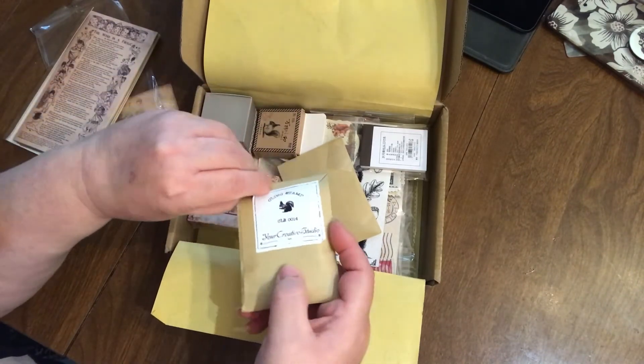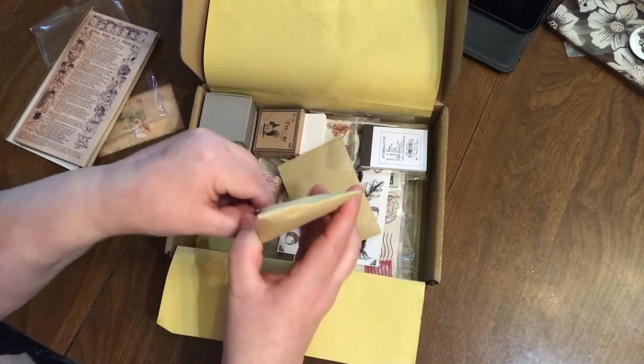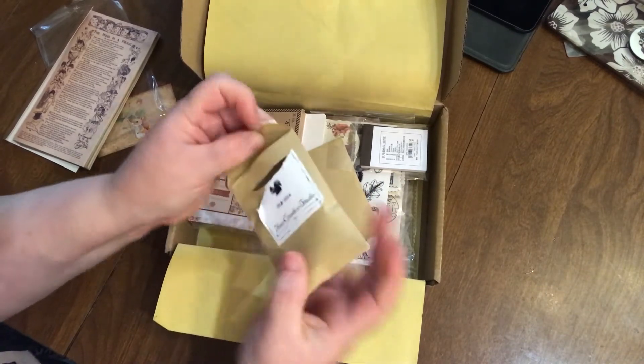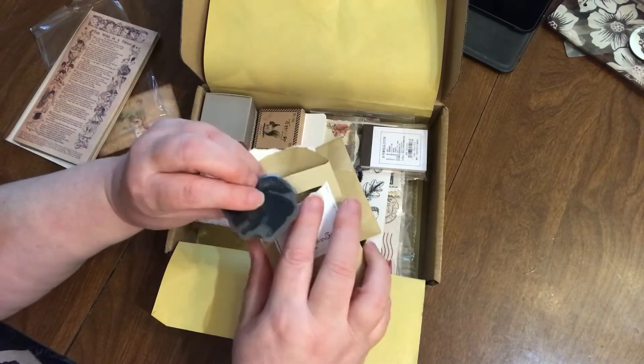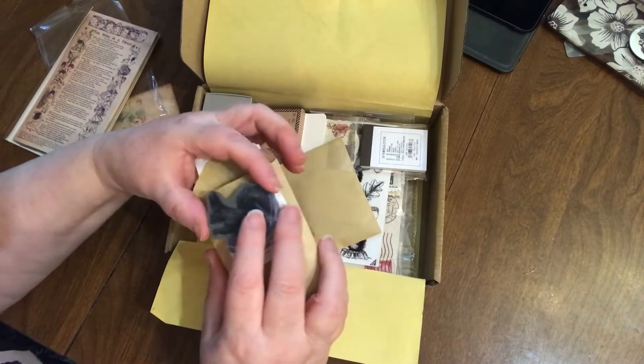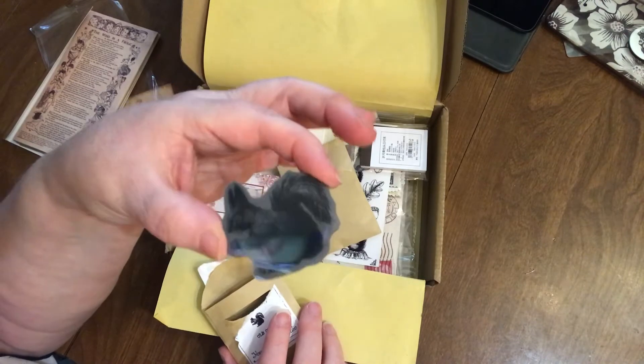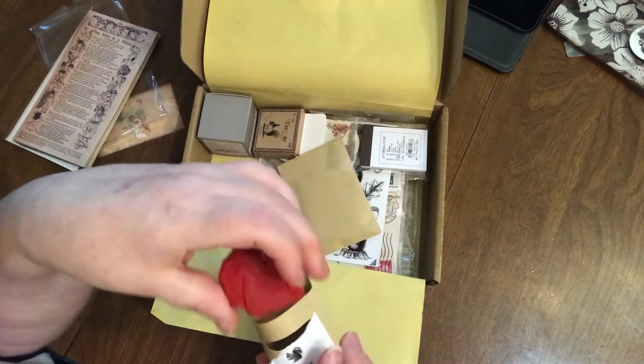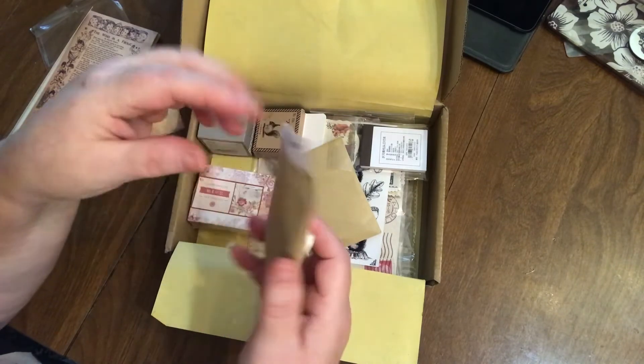First thing — this looks like a clean stamp. I think it's going to be a squirrel. I did get one squirrel clean stamp from them previously but it is not this little guy. Look, he's like one of those long-eared squirrels. This is what the other side looks like. So we get a clean stamp of a squirrel.